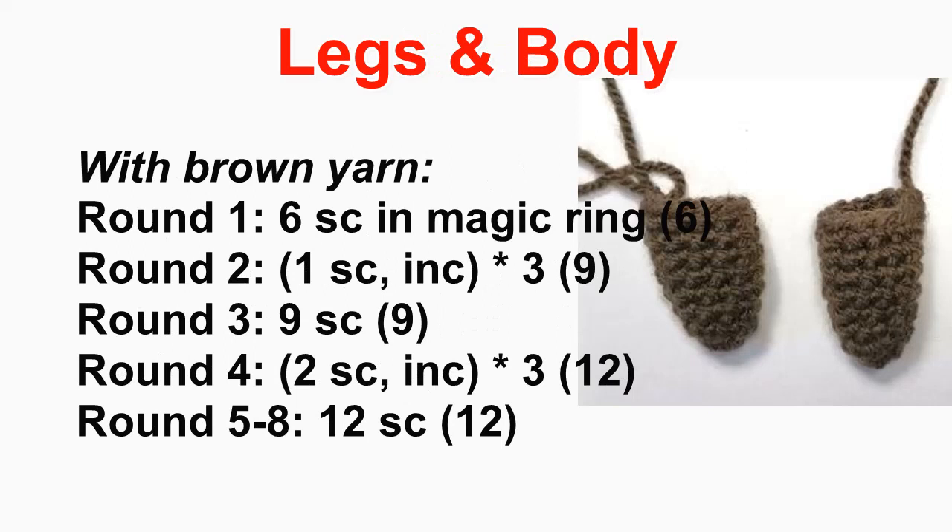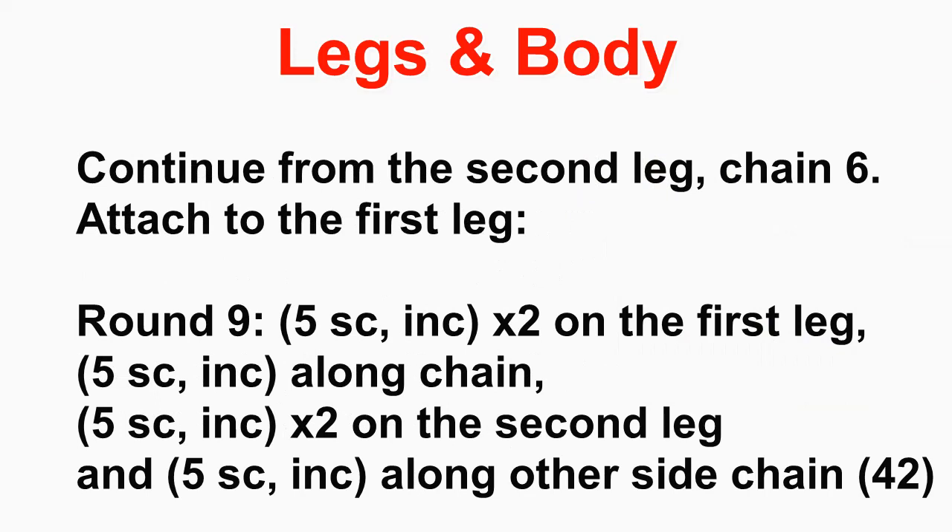Now we start with the legs and body, working from the legs up with brown yarn. For leg one: six single crochet stitches in a magic circle, increase to nine, crochet around at nine, increase to 12, then crochet around for a couple of rounds at 12. Fasten off leg one. Leg two is made the same way but don't fasten off — instead chain six and attach it to the first leg, then crochet around the first leg. In round nine, increase a little on the first leg, increase along the chain, increase on the second leg, and increase along the other side of the chain for a total of 42 stitches.